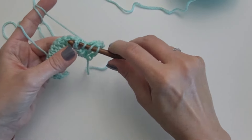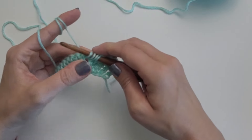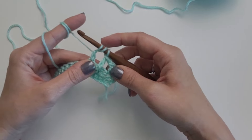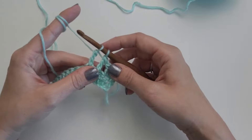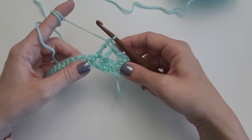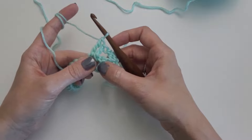Now we are going to do it around the next one. Yarn over twice, insert hook behind the whole stitch, yarn over and pull up a loop — 4 loops on your hook. Yarn over, pull through 2. 3 loops on your hook. Yarn over, pull through 2 more. Now 2 loops left. Yarn over and pull through the last 2. So we have 2 front post triple crochet stitches.